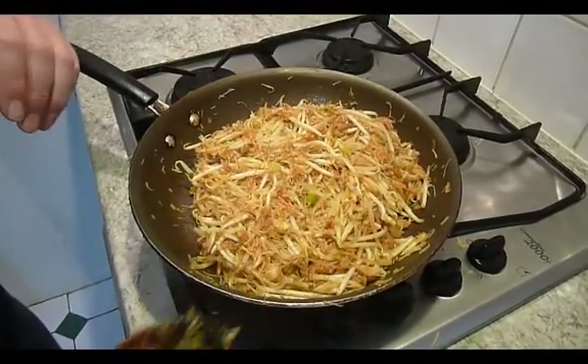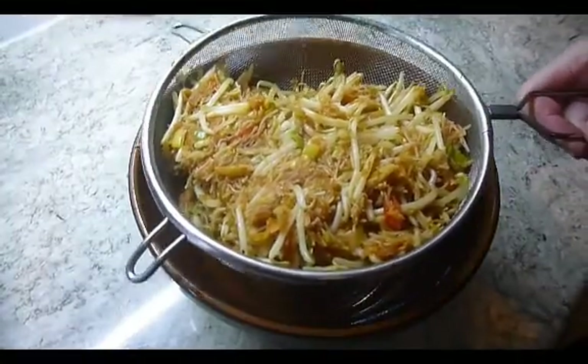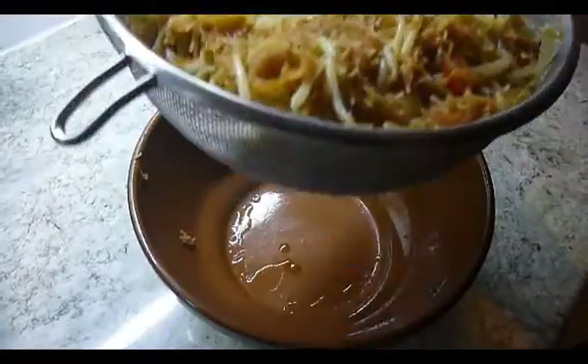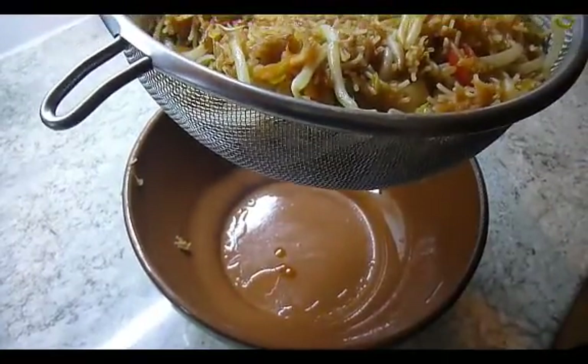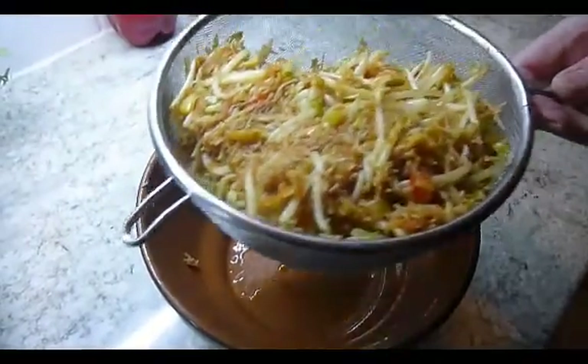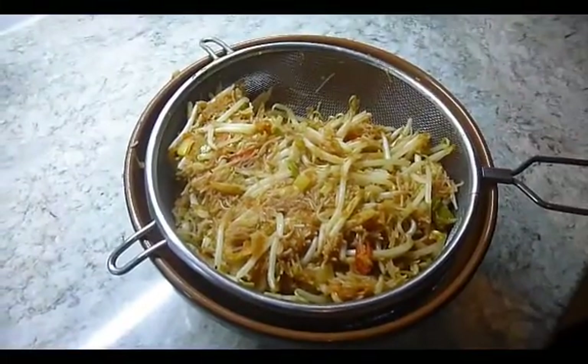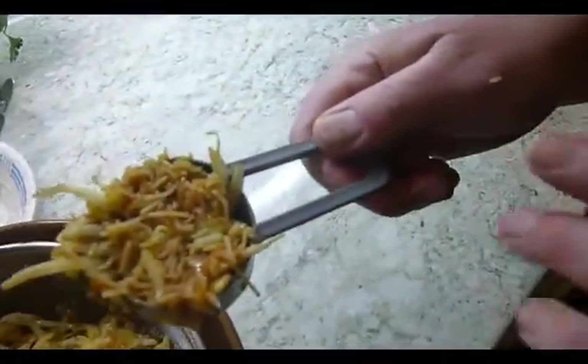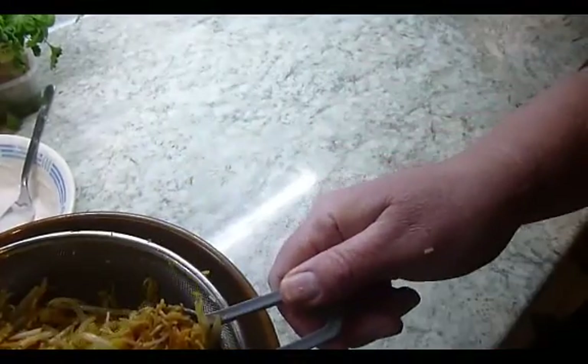These are now ready to go in — they're the filler for the pancake rolls. I've brought the mix over and put it into a sieve, and I'm just making sure there's no moisture in there. I need to keep that dry so that when I'm making the spring rolls it holds together. I'll put that to one side. This is a quarter-cup measurement and I'll be using that as a template for each roll.